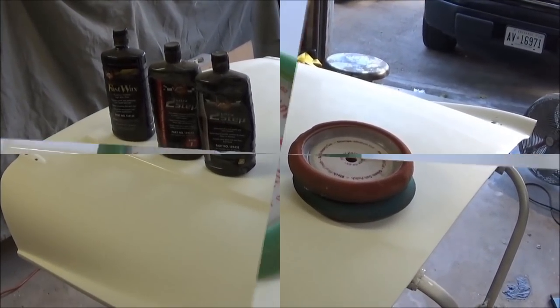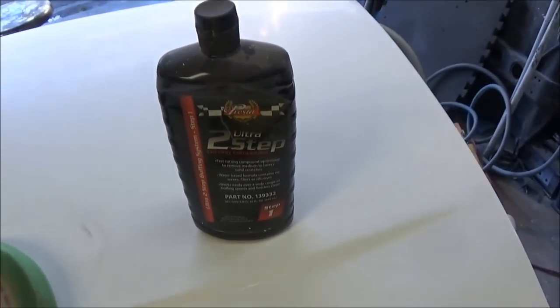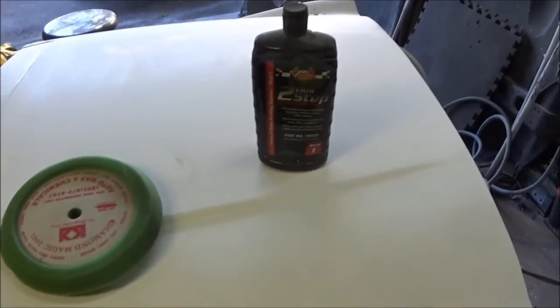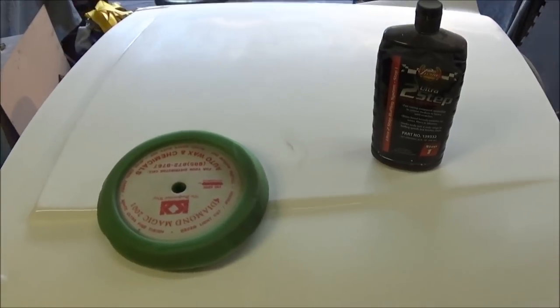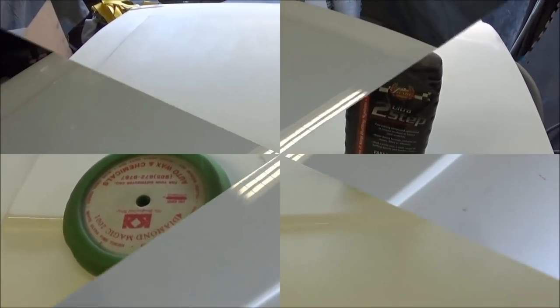We're starting with a green light-cut pad and the compound. I've got to be careful around the edges — we don't want to burn any edges. We're going to take it slow and do the best job we can. We definitely don't want to have to repaint this if we burn an edge, so we'll take it easy.